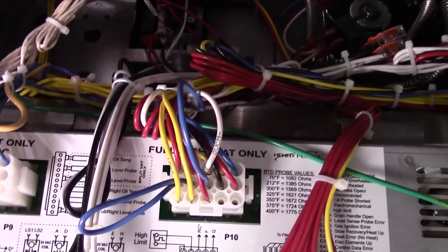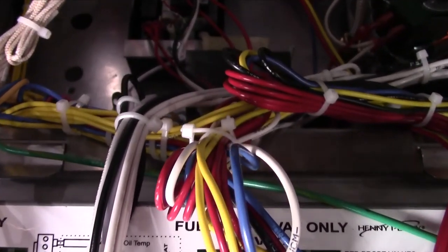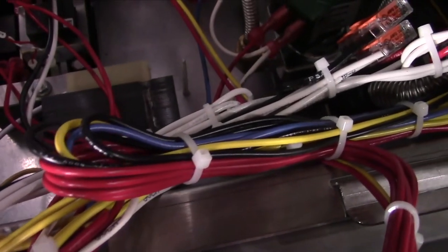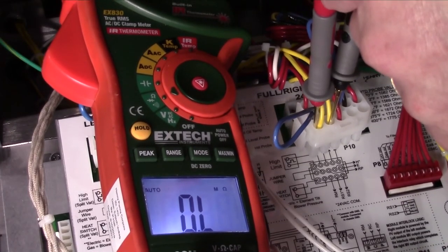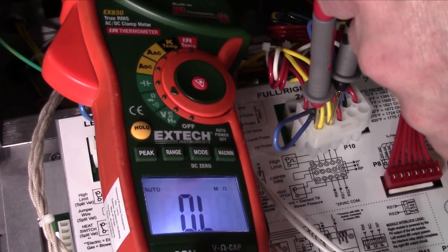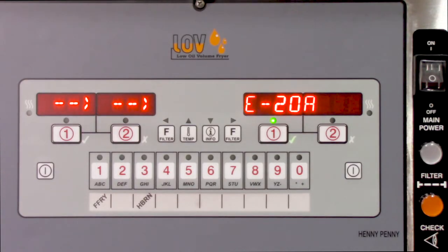If the switch tests open at the pressure switch but at the control it tests closed, then find the short in the wiring from the switch to the control and replace the bad section of wire. If, more uncommonly, the switch tests open at the control but the control still displays an E20A, then replace the control panel.